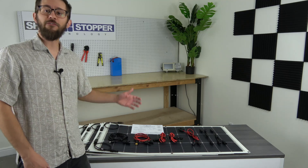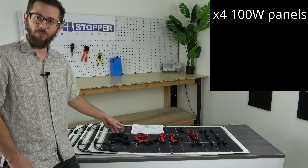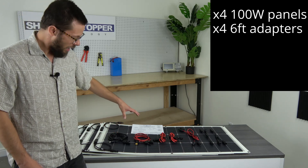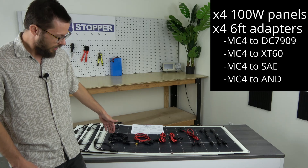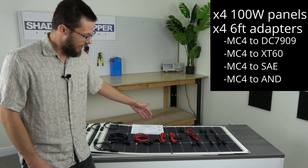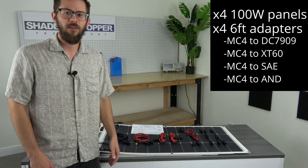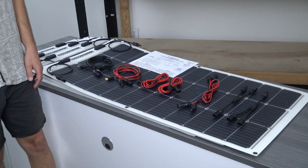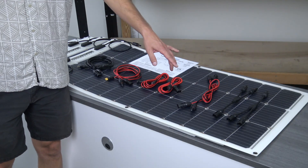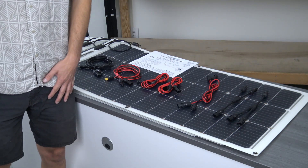For example, this 400-watt solar kit next to me comes with four 100-watt Shade Stopper panels, four adapters with MC4 connections with DC7909, XT60, SAE with polarity reverser, and Anderson. These adapters are compatible with almost every power station on the market. This also comes with a six-foot extension cable and MC4 parallel adapters.